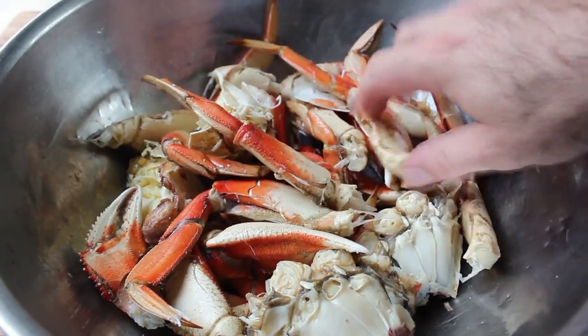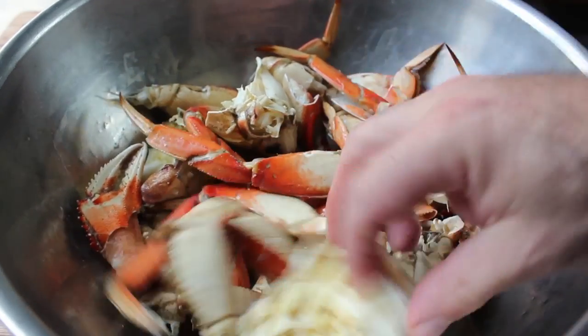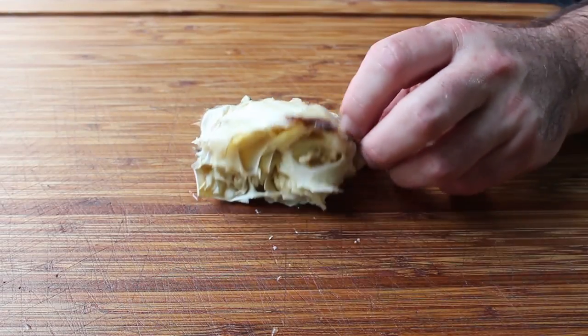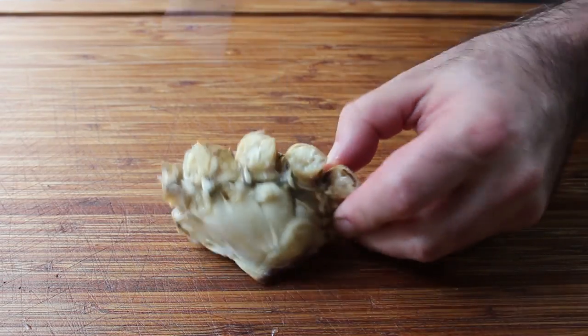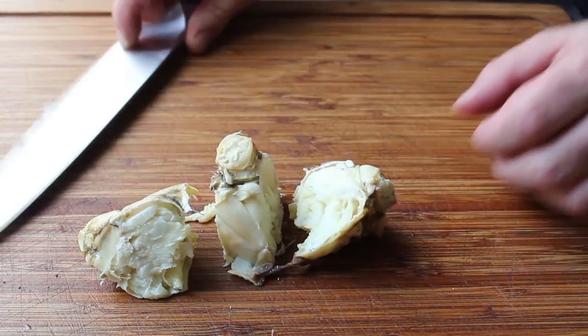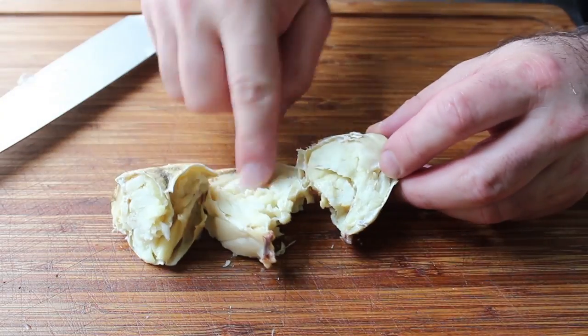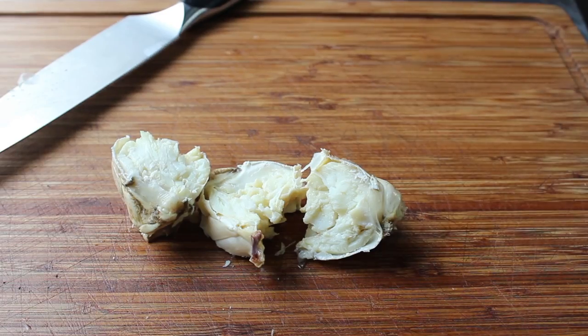My crab is basically ready to go, except I am going to do one thing — I'm going to take the body parts of the crab and cut them a little smaller. This is very easy to do: just take a knife and cut straight down in between the sections where the legs attach, and cut that into about three pieces. These parts contain the sweetest, most delicate meat, which is of course also the hardest to get — thanks a lot, nature.